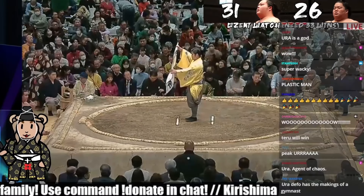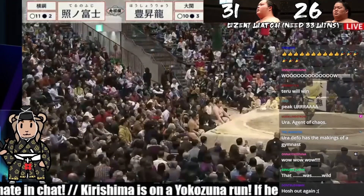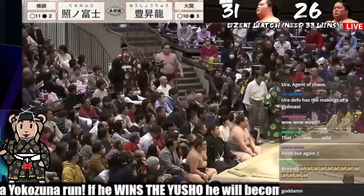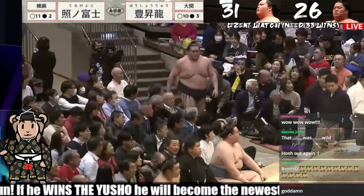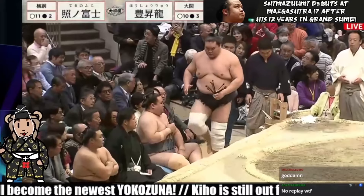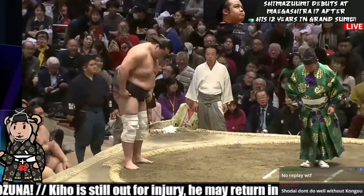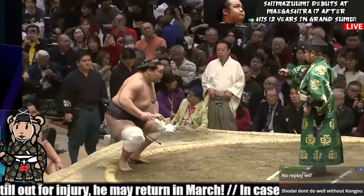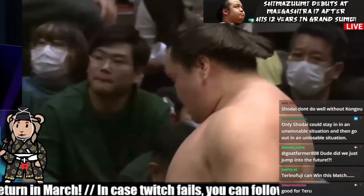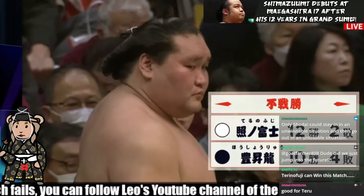Here we are getting the announcement for the Fusensho. Hoshoryu is out with a knee injury — Terunofuji will be taking the free win. Terunofuji — the onus is in his hands, he can win the tournament tomorrow, depending on who wins in Kirishima versus Kotonwaka later this evening. The Yokozuna returning to this tournament — you hate to see him get a free win, but he's 9-0 against Hoshoryu, so it's free either way. That puts Terunofuji at 10-0 in the head-to-head. Hoshoryu out of the tournament.